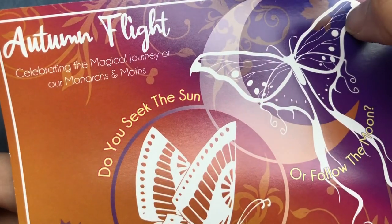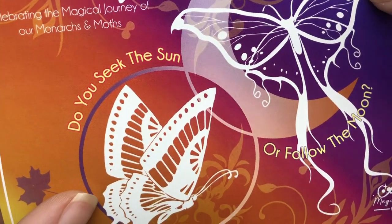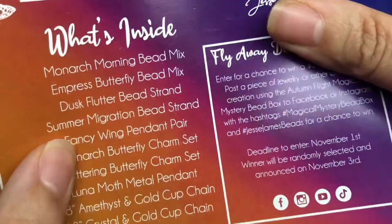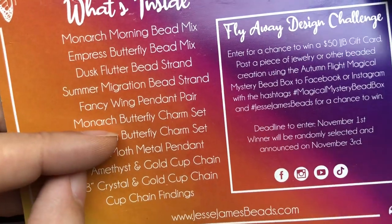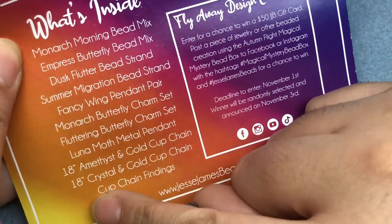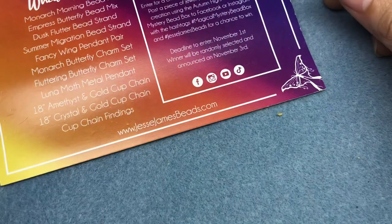It says: "Autumn Flight — celebrating the magical journey of our monarchs and moths. Do you seek the sun or follow the moon?" So sun for butterflies, moon for moths. That's interesting. I love the ombre from the yellow to the purple — I might have to do something with polymer clay with that color combo. Amazing. Let's just dig in.